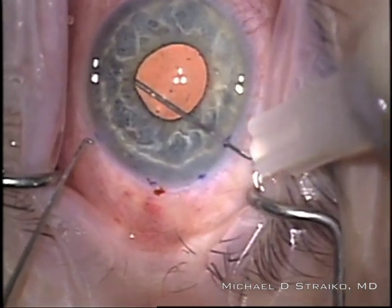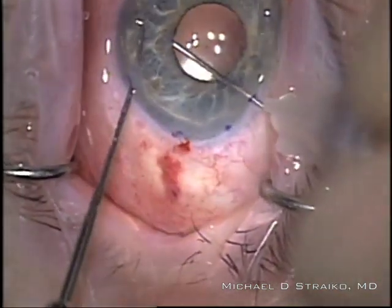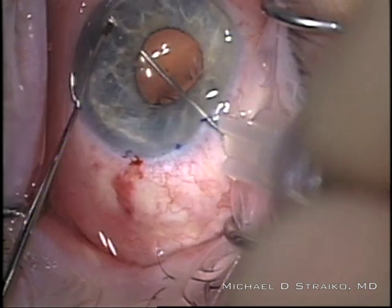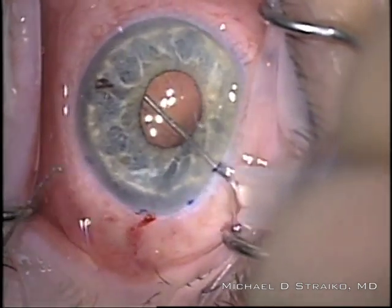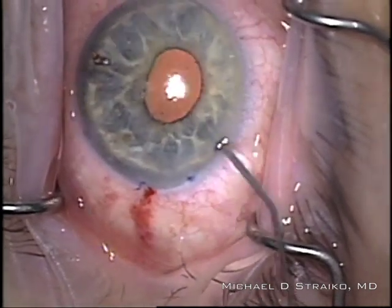I'm going to make a small peripheral iridectomy with this needle, and I'm going to scratch down on top of it with a Sinski hook, then pull to enlarge it. And these, amazingly, are quite slit-like post-operatively, but they get the job done for the first week of preventing pupillary block while there's air or gas in the eye.